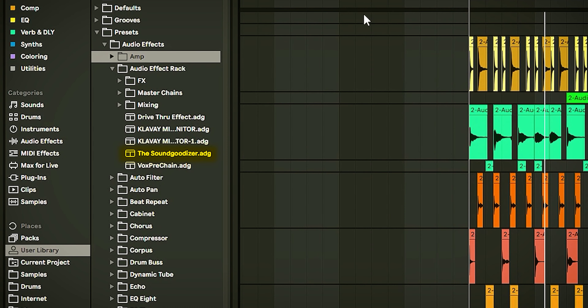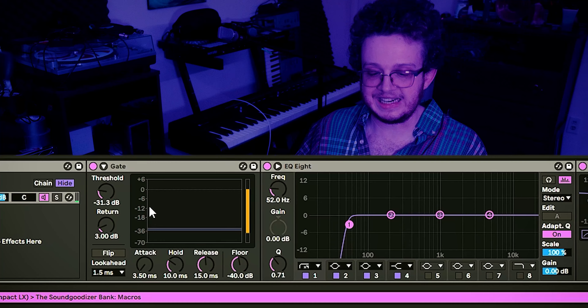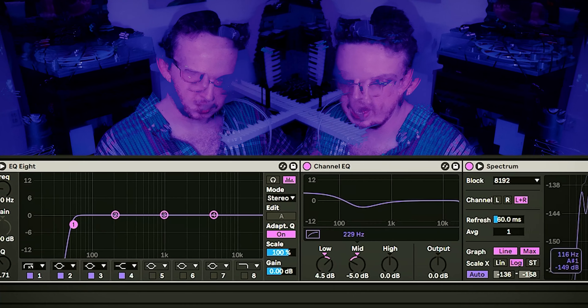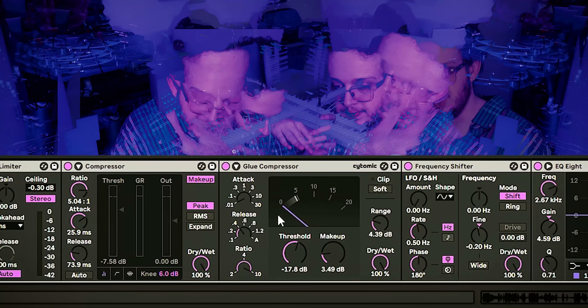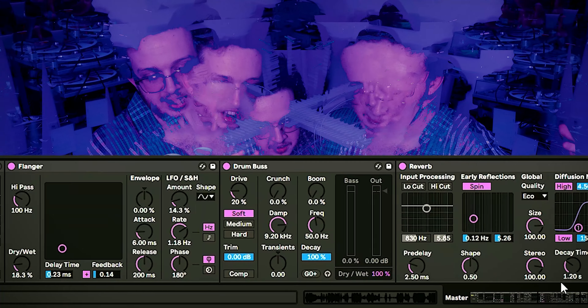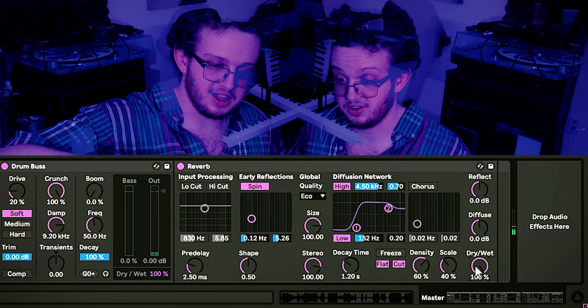Well, maybe you could use a little bit of EQing. I have this effects chain, right? It just takes the track to the next level. Let me walk you through what we got here. We got a gate — it really eliminates all the unwanted noise. We got a ring drum, a byline, a wind-type space. It's common knowledge. Now that we've got that done, let's see how it sounds.